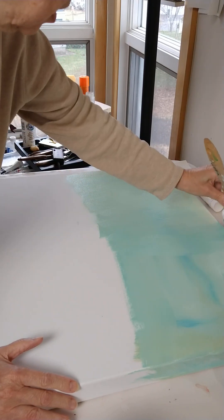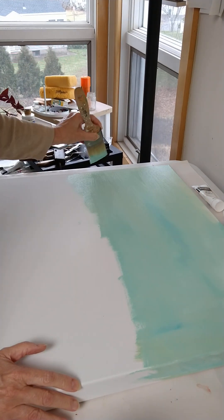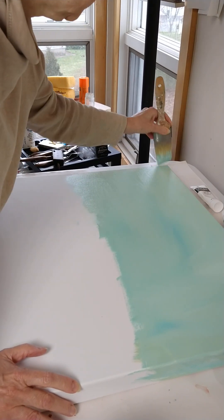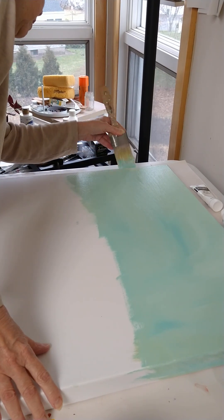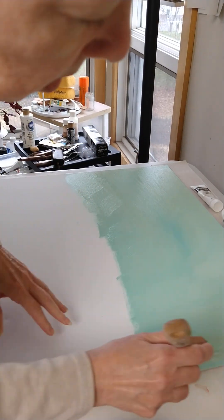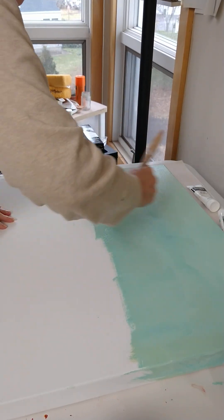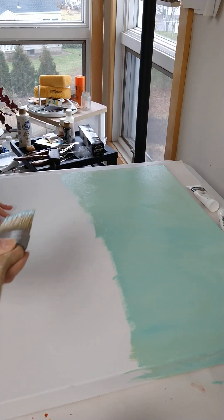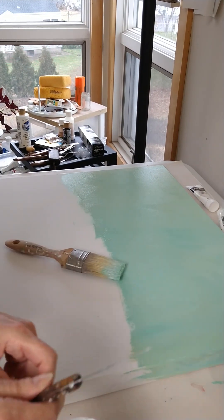So this is essentially going to be the sky. It's a little darker than I think I want it, so I'll probably put in some more white. Get the edges here. This particular painting is going to be a scene. If you've ever seen Shards of Shattered Dreams, it kind of started out this way as well, with the background being done first.